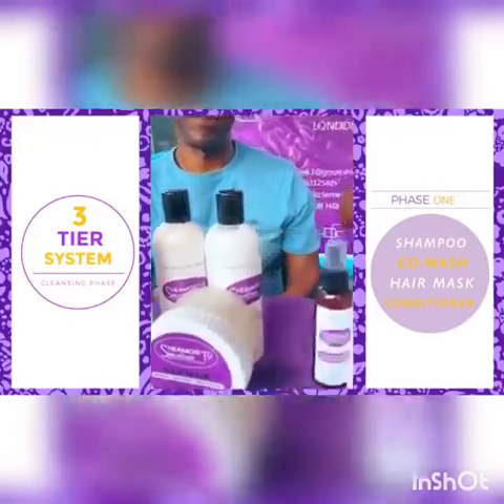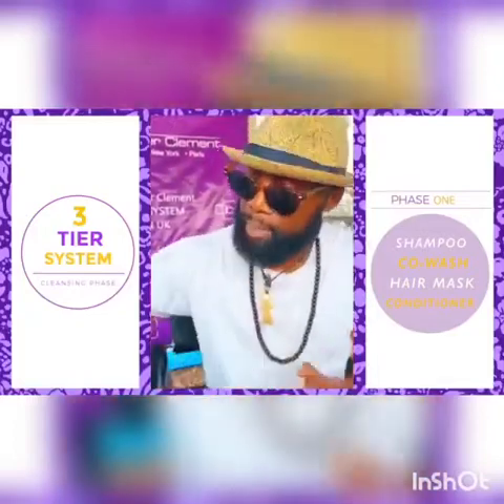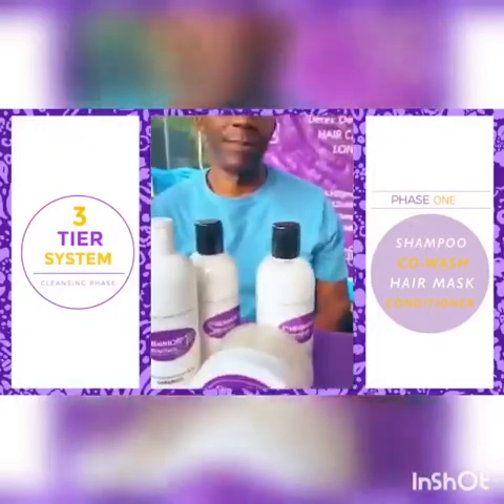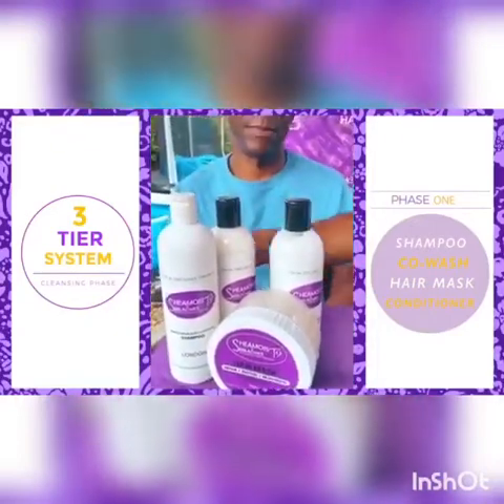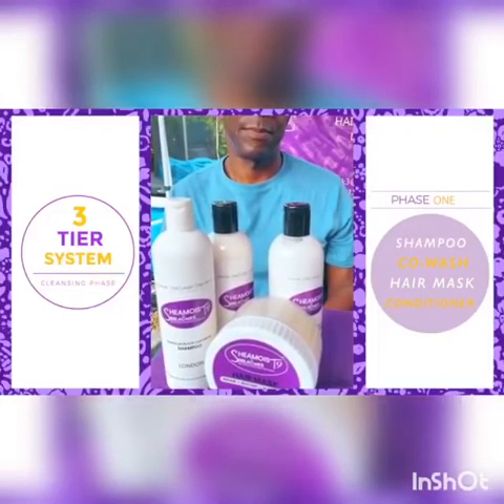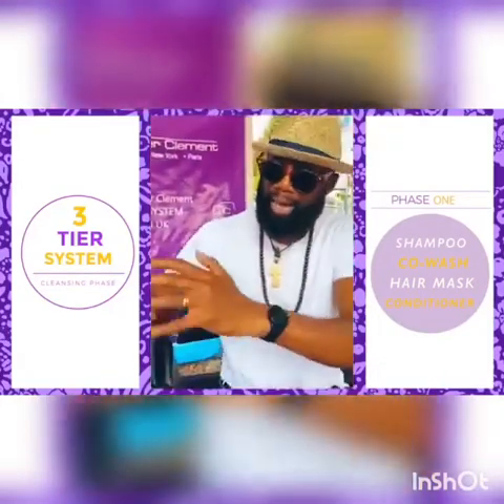We recommend that you shampoo your hair just once, not twice, because the co-wash continues the washing process without the lather — but it's a conditioner. At this stage, you're bringing into the hair regimen moisture, hydration, and nutrients.